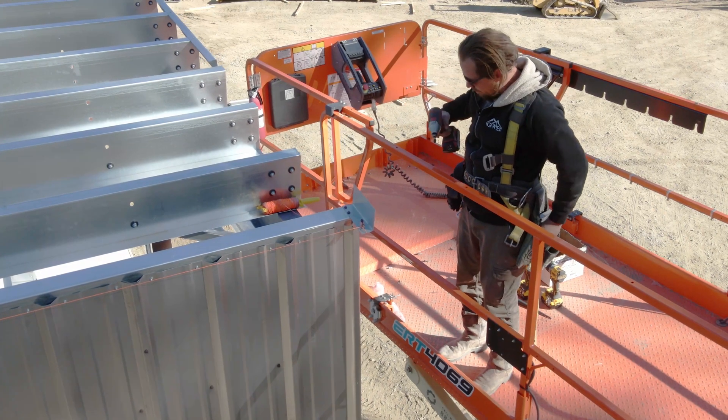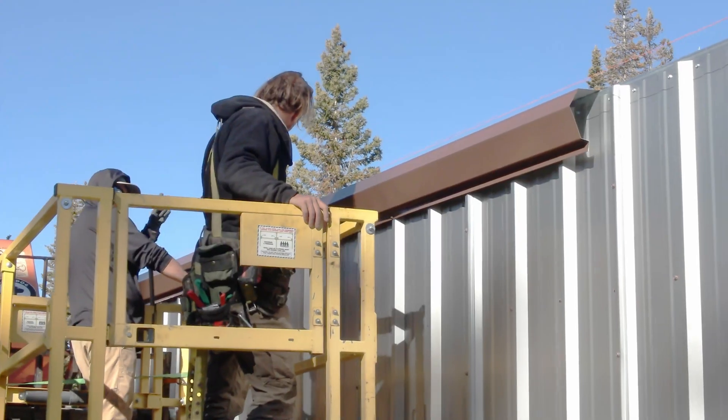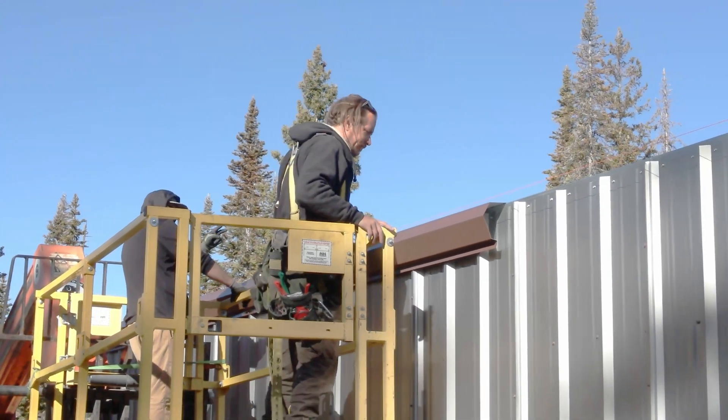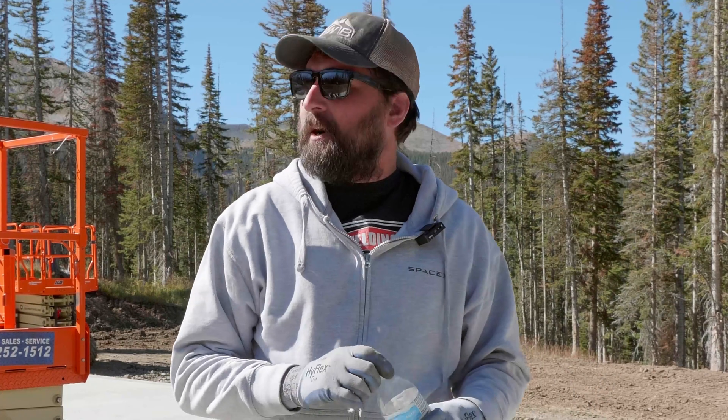I've got one of our new employees here, Aaron. He's probably a 15-20 year veteran of erecting pre-engineered metal buildings. He came on a few months ago really to assist me in answering day-to-day questions and helping customers. With the volume we're doing we get so many calls that I'm unable to handle most of them myself, so he's been a great help.